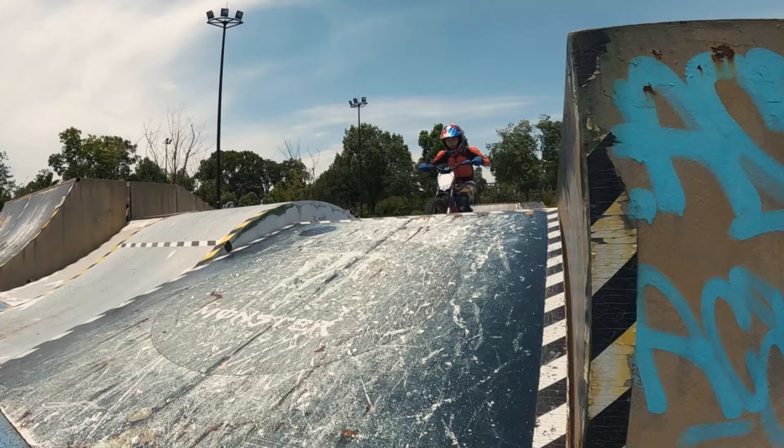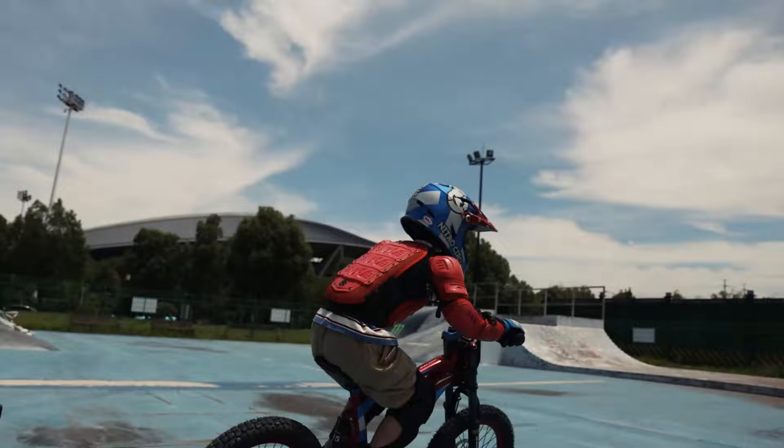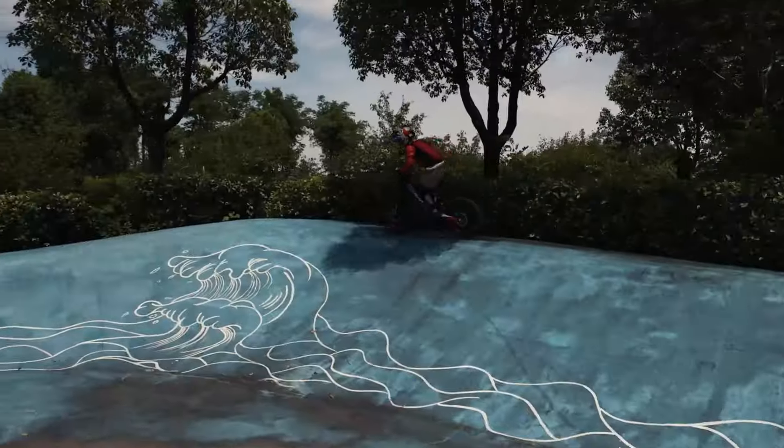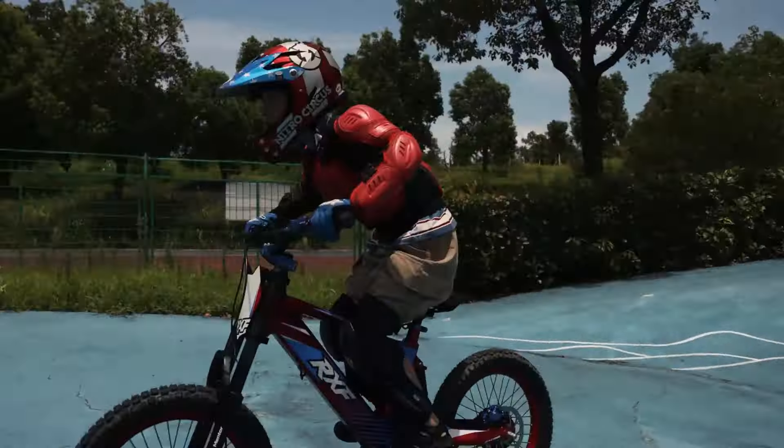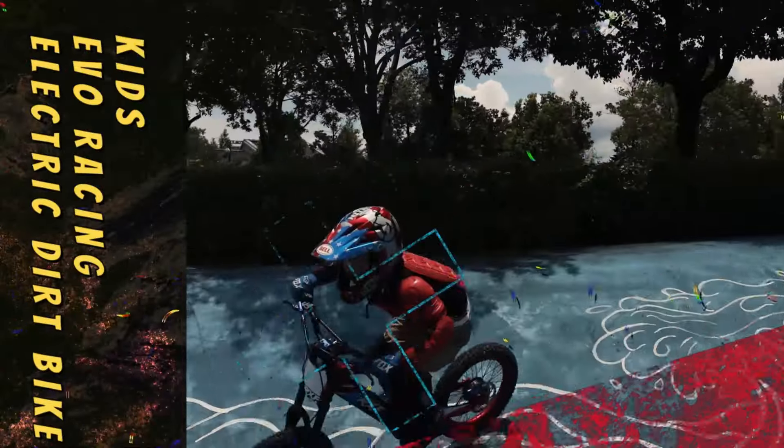So if you're ready for some electric off-road fun, then stay tuned. Join me in this adventure and let's discover the boundless joy of electric off-roading together with EVO Racing. Don't forget to follow and subscribe to stay updated with more thrilling experiences like this one. Let's get those adrenaline levels soaring.